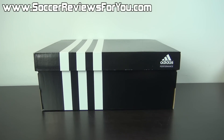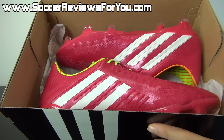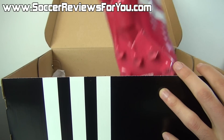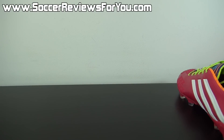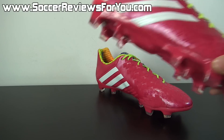Hey guys, Josh from SoccerReviews4U.com bringing you an unboxing plus on-feet video of the Adidas Predator LZ2 in the brand new Samba Pack colorway. Inside the box, all they include are the shoes themselves — you do not get any extras at all. If you guys could take a quick second to leave a like on the video, it would be greatly appreciated.